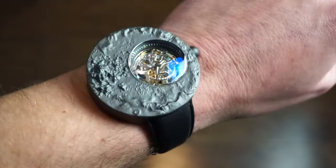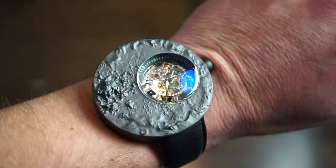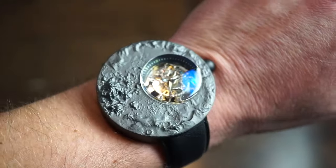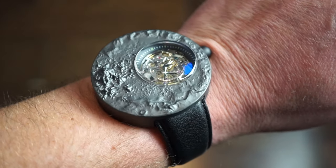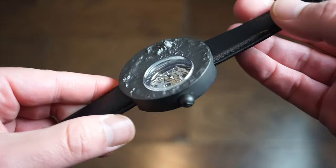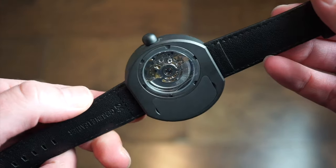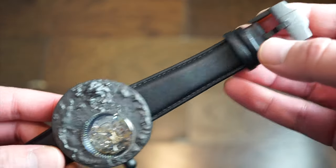The buckle is actually really nice and conforms well to the band. It doesn't hurt the wrist at all — it sits perfectly flat and is very comfortable. It's not too heavy considering it's titanium, which is much lighter than 316L stainless steel.